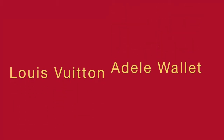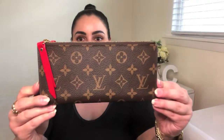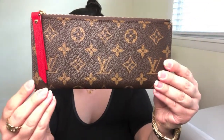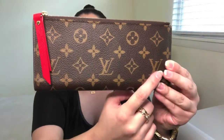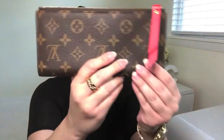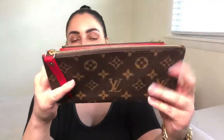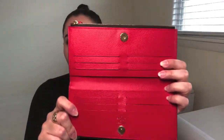Here is the lovely Louis Vuitton Adele wallet. According to their website it measures 8.5 inches across and 4 inches tall. This is the brown monogram canvas and the interior is a lovely red that they call Coclico. They also sell this in a monogram with a fuchsia interior. It currently retails on the Louis Vuitton website for $560.